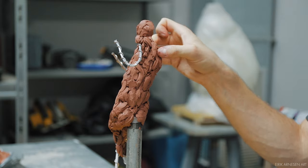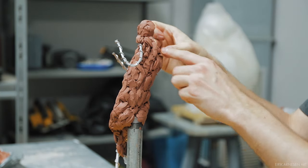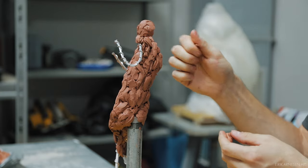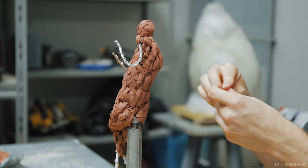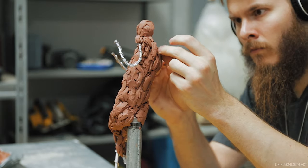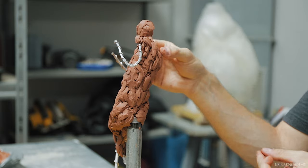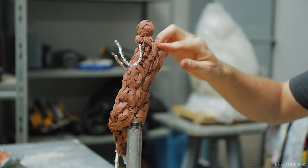Most of the work is still done with my hands. Essentially I'm just expanding on the work that's already been done — what's been set up I'm not going to mess with too much. I'm adding small pieces of clay on top of what's already been established, adding anatomical details, tweaking the contour, and adding volume to the three-quarter view, for example.